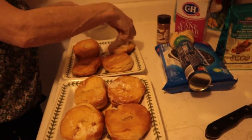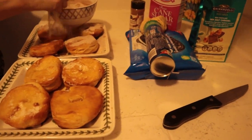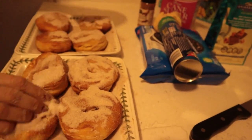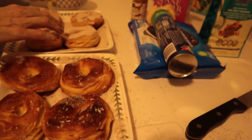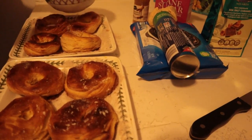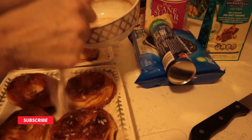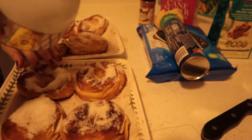Now we're just going to take our cinnamon and sugar and place it over all of the donuts. These smell so good and buttery - this seems incredible! I'm just going to turn them all over and then grab the other side. Don't be afraid to be generous with your cinnamon and sugar. They're doused in butter - these look incredible. I'm just going to pour the rest on there.